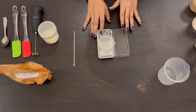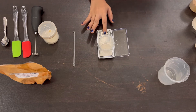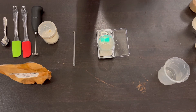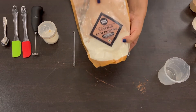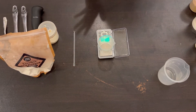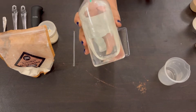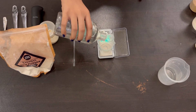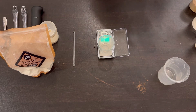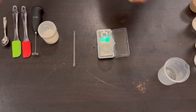Without further ado, let me show you how to make this simple vitamin C face serum. To start off, we are first going to make a xanthan gum and glycerin mixture. The slightly thick gel consistency that the face serum has is going to come from xanthan gum powder. Xanthan gum does not mix with water, so what we do is take some glycerin and mix the xanthan gum powder with that — that's how you hydrate it. So we'll be taking some glycerin and adding in our xanthan gum powder.